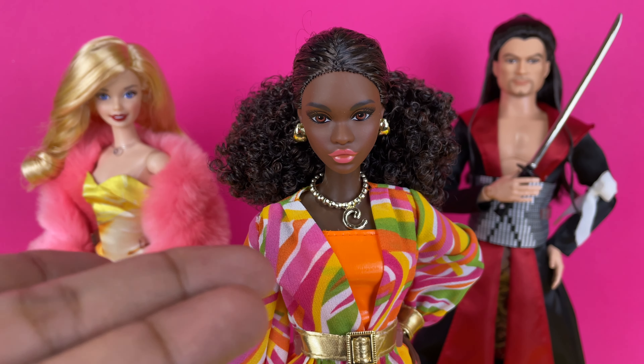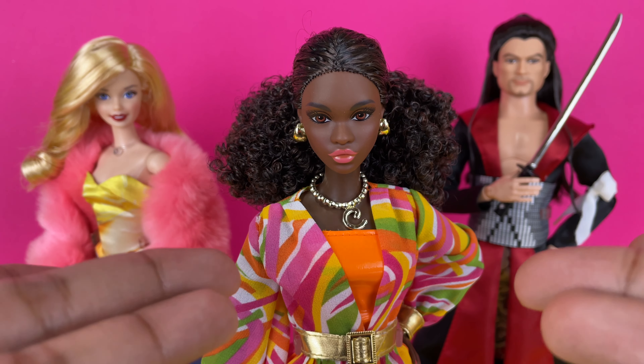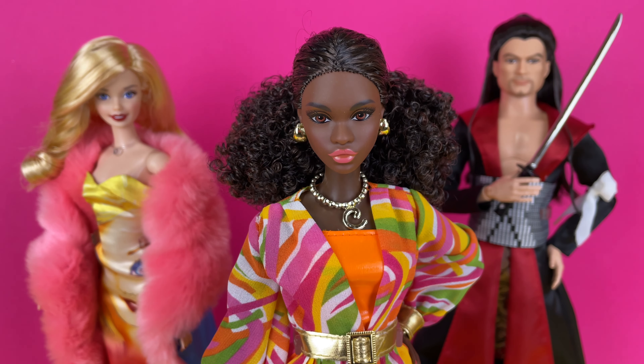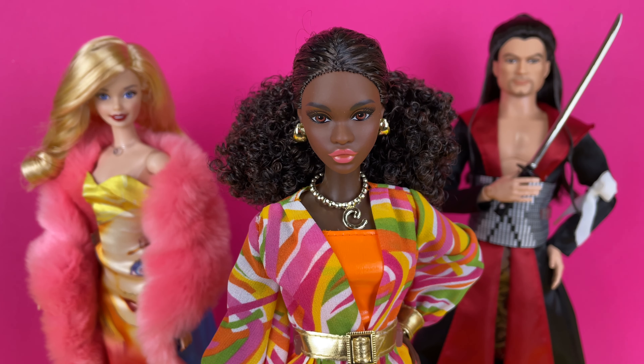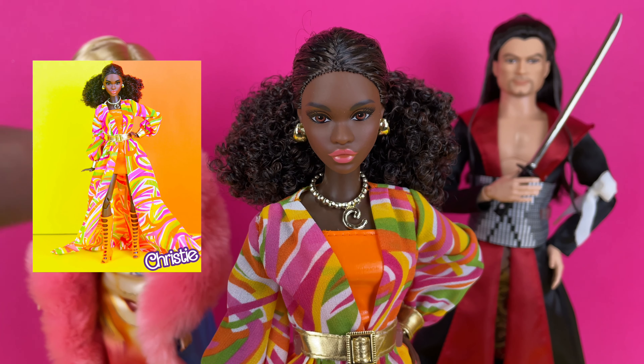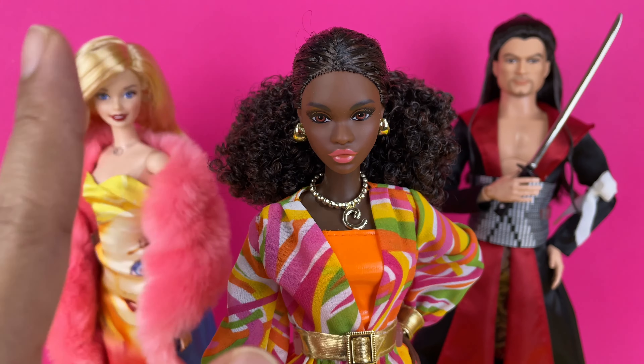Well anyway, that is it for my review of the 55th anniversary Christy doll. Tell me what you guys think of her — do you love her, do you hate her, is she on your wish list? Sound off in the comments below. As always, thank you so much for watching this video and for all the support I've been receiving lately. I wasn't expecting to get so much love and support from the doll community here on YouTube, and I have many more videos to come. You can also find me on Instagram and TikTok at AsherBarber9 where you can view my photography as well as my short videos. See you guys in the next one, bye!